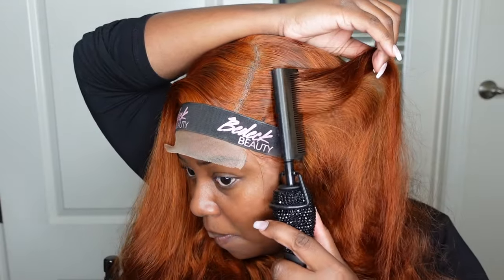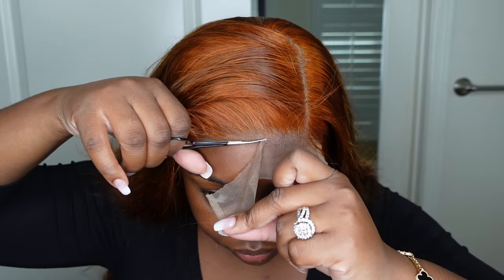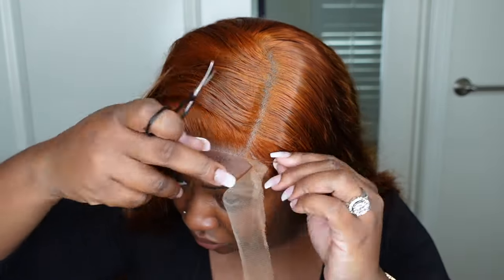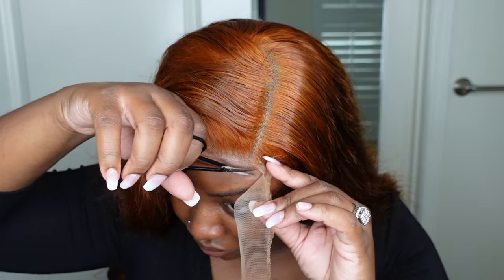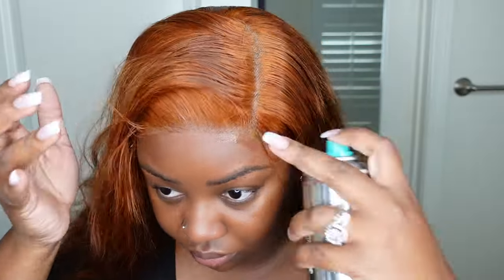I spent a good amount of time doing that and once I felt secure with it I went ahead and cut off the excess lace. At this time the hairline and that hairspray have completely dried. If yours is not completely dry, just use a blow dryer preferably on a cool setting. If it's not dry when you cut that lace, you will not get the same effect. Then I did go back and make sure everything was bonded down perfectly with a little bit more of that product.